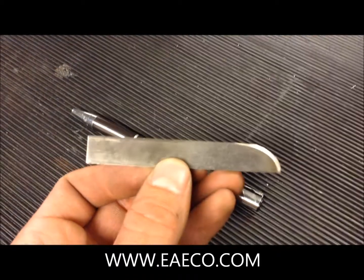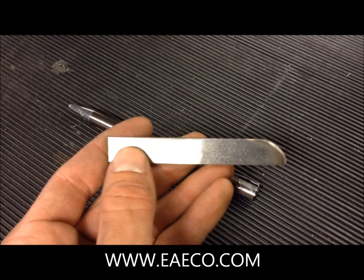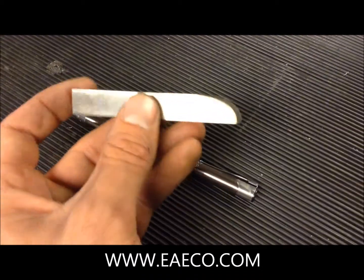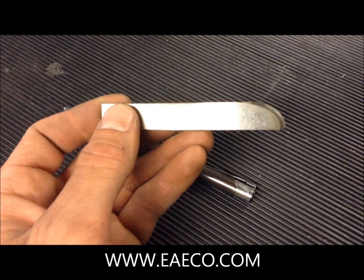This has been a used bit so it is a little bit shorter than a brand new one. But that is okay because you will sharpen this hardened tool steel many times before you need to fully replace it.